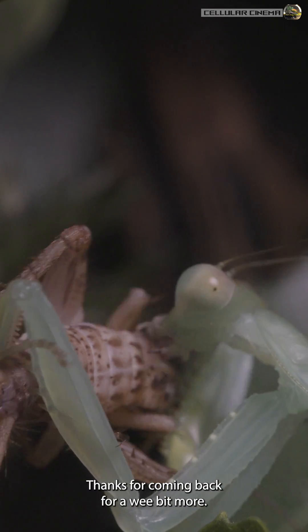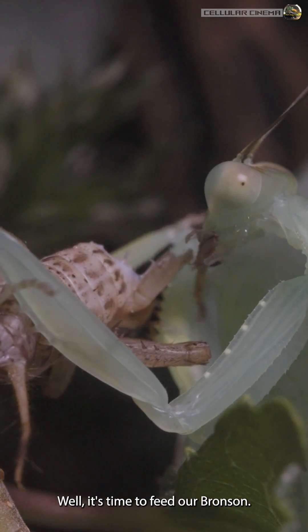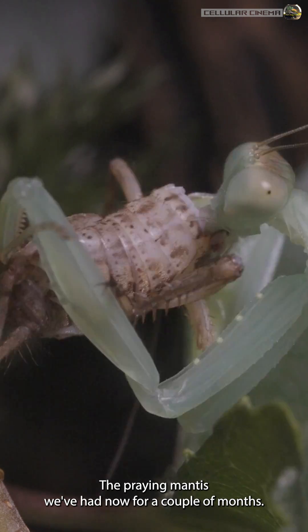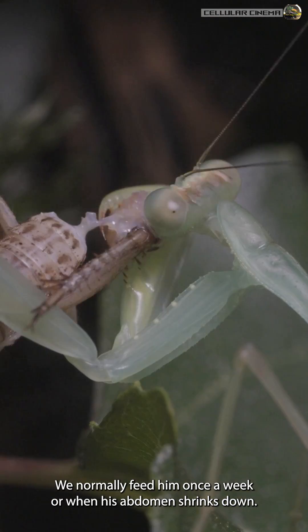Hello, all. Thanks for coming back for a wee bit more. Well, it's time to feed our Bronson, the praying mantis we've had now for a couple of months. We normally feed him once a week or when his abdomen shrinks down.